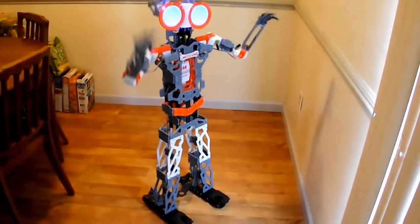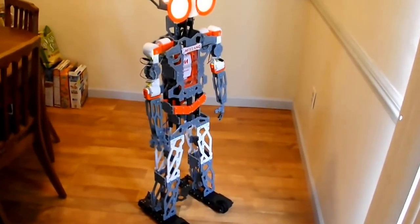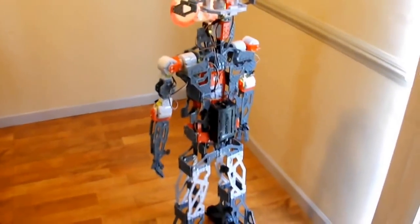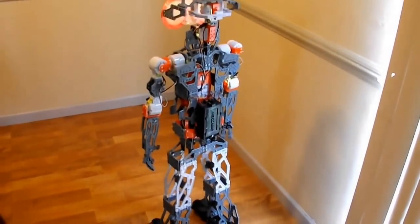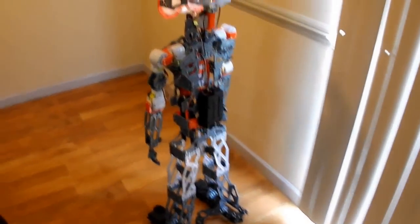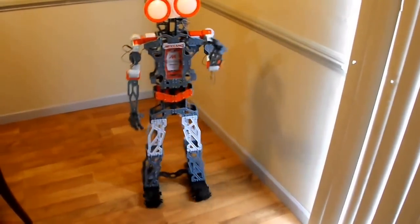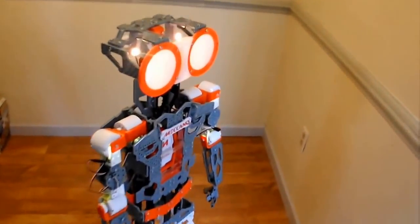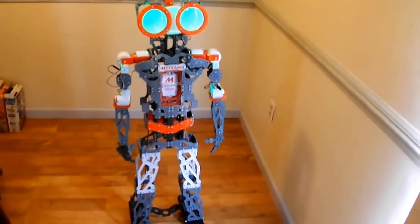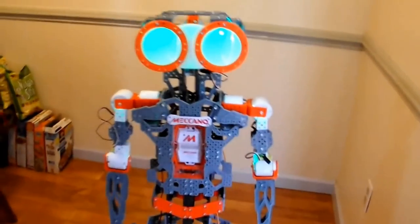Turn around. Sorry. Kung Fu. Turn around. Turn around, backward, forward, turn around. Main menu. High five. High five.